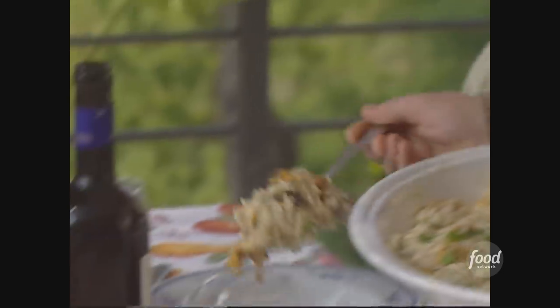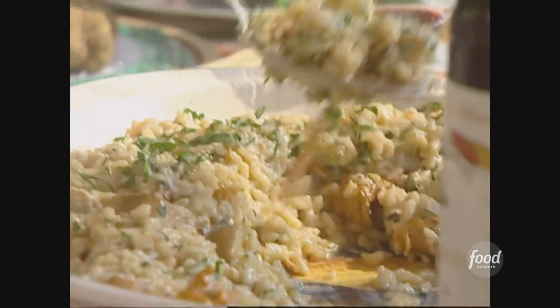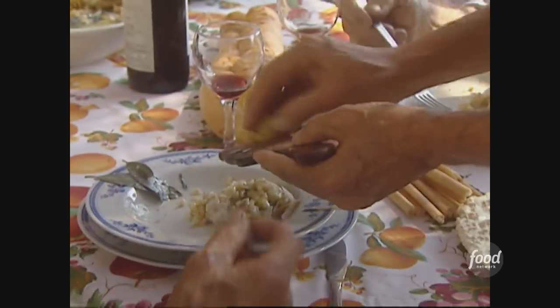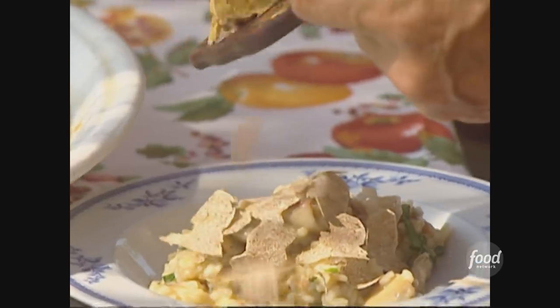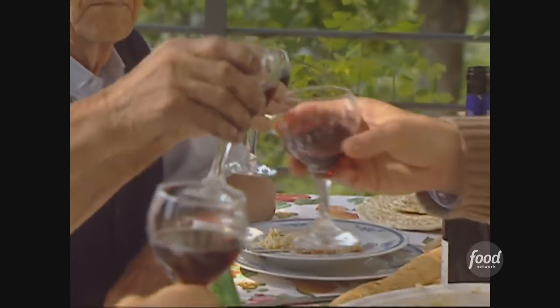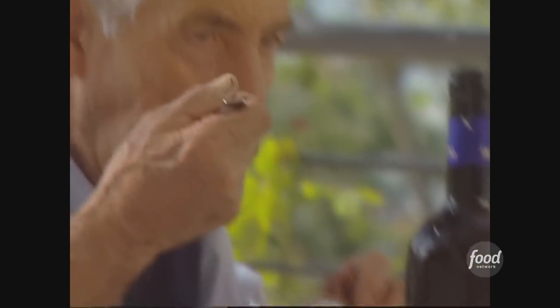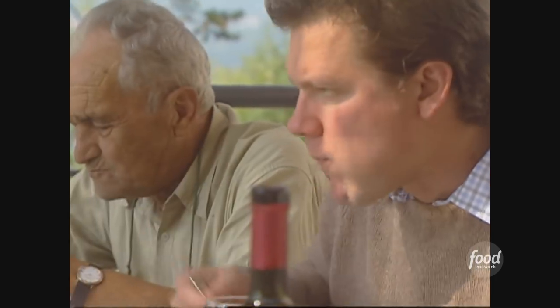The most important part of a perfect risotto is to allow it to sit for two or three minutes before you serve it. This is when it becomes outrageously creamy like it should be. Then you should eat it as soon as possible while it retains its perfect texture. Although you get good risotto in restaurants everywhere now, risotto is one dish that's better made at home when you have plenty of time. It's a fantastic family dish because everyone loves it.